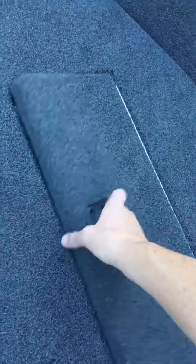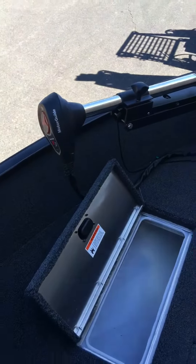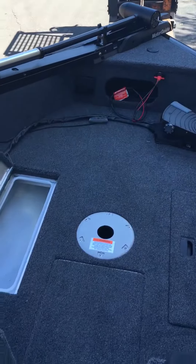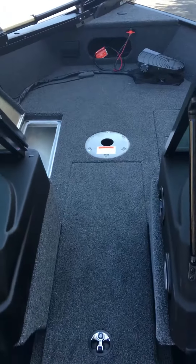And here's your second live well. Comes with a Motor Guide 45-pound trolling motor off the front. Come down and check out this brand new 2017 Lowe Boat at ASFB Marine.